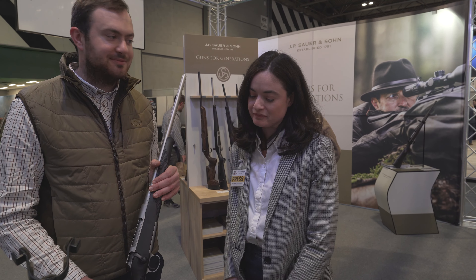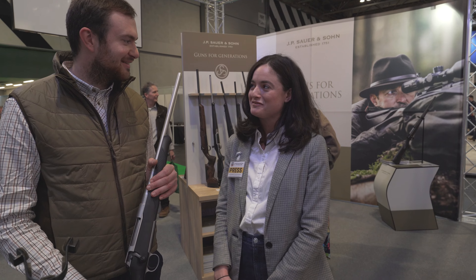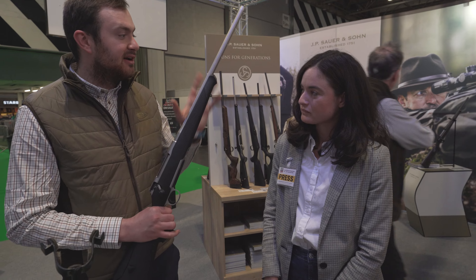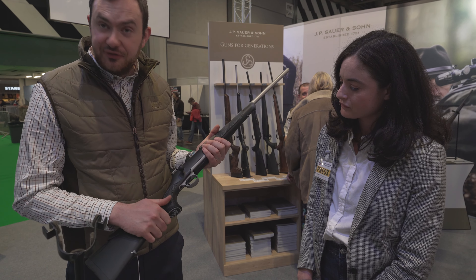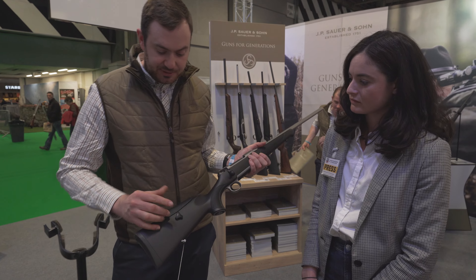Moving over to Sauer — they've also got the Sauer 100 Stainless as a new release at the show. Freddie's going to take us through the key features. It's a bit of an upgrade to the Mauser M18 Stainless. Fully stainless barreled action, very weather-sturdy. In addition, you've got a soft-touch stock for a really nice grip and feel, and an adjustable cheek piece.